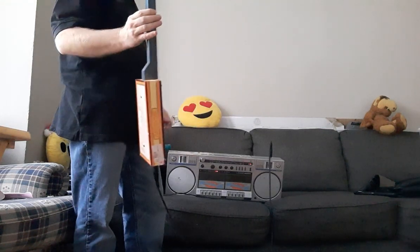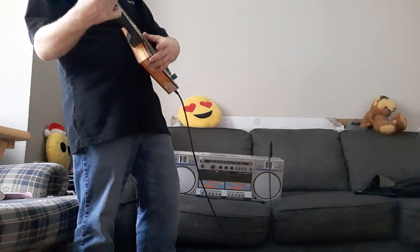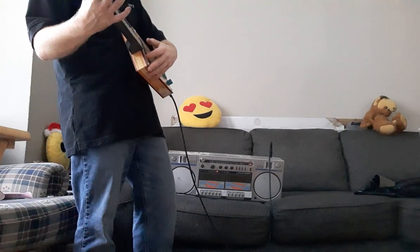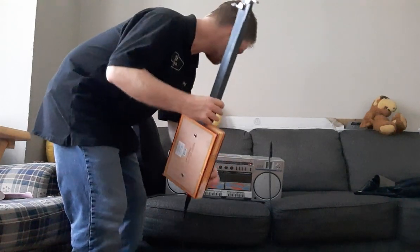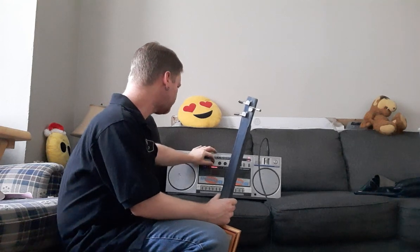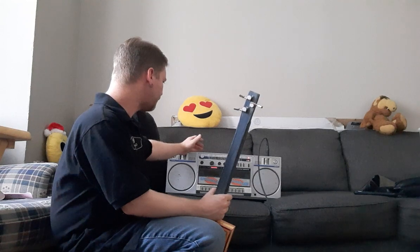This one isn't connected to the volume knob — it is using the input in the back. Everything else is still functional. So if we go over and turn that down a bit... this has two cassette players, AM, FM.